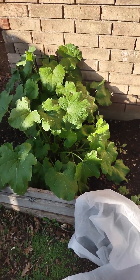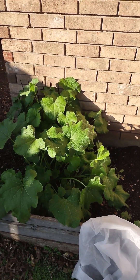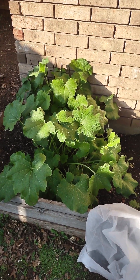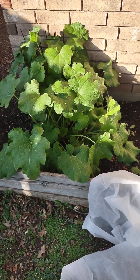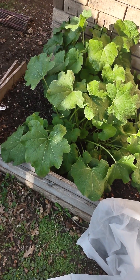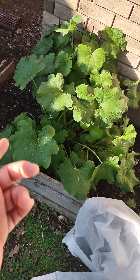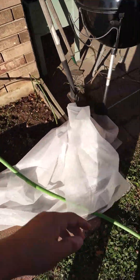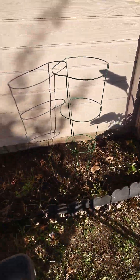But yeah, I got this hollyhock, so I'm letting that grow. I like those flowers — they're bright and pink. And I had daffodils in here but I took those out because I didn't want anything not edible over here. Oh, there's a bee in there — hopefully I didn't get stung. I don't know why it's there. Okay, that's all. I gotta go. Bye.